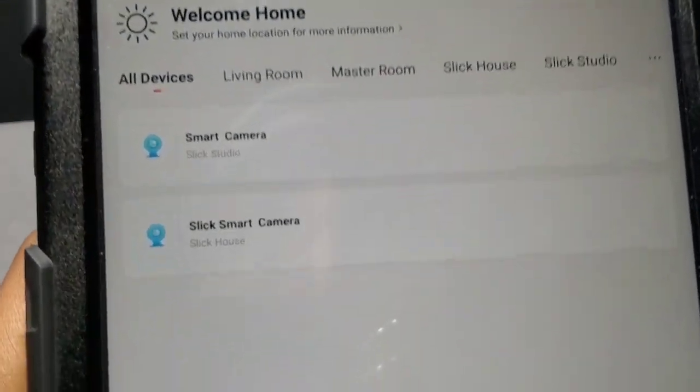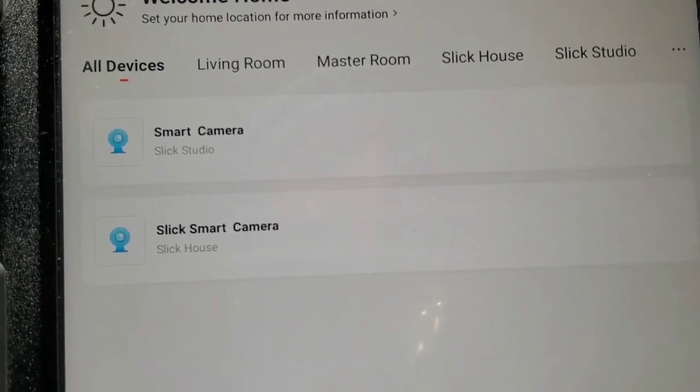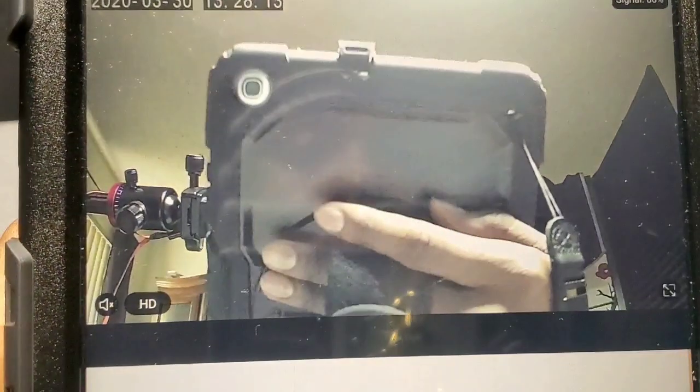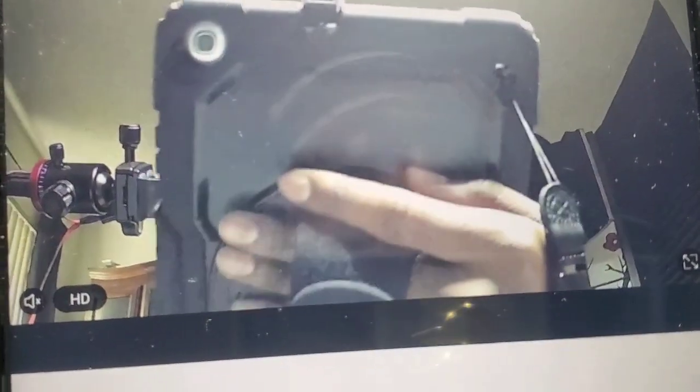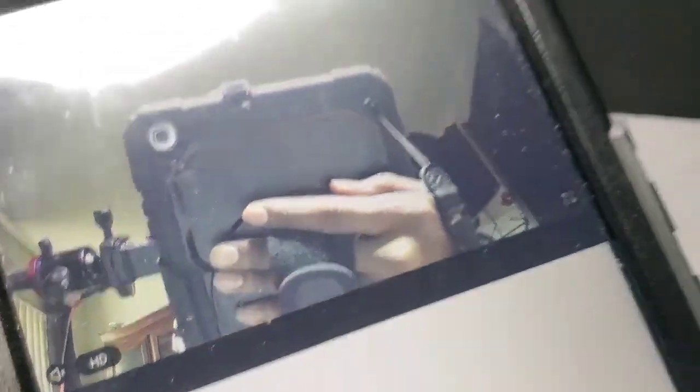This is what the app looks like — very easy. The Slick Studio part is my new 2020 one, and the Slick House is my old 2019 version. Let's tap on Slick Studio, and look at the quality of the picture — 1080p HD, very nice.